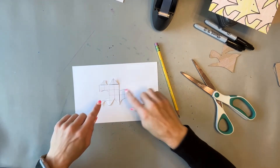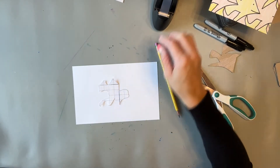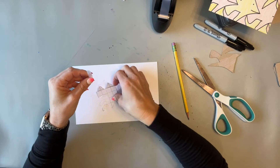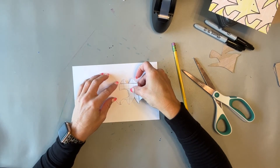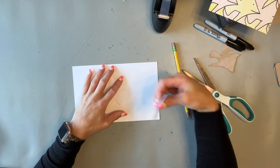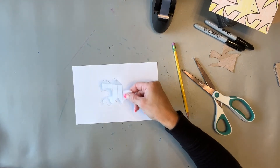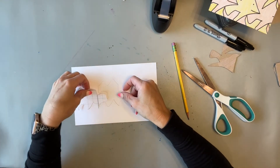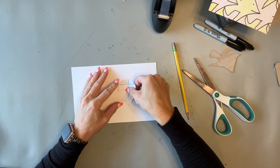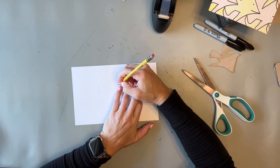For some students, tracing is actually the trickiest part. A helpful tip: roll up a piece of tape and put it on the back of their shape so it stays in place and is easier to manipulate. Once they've traced one position, they move the shape to find where it fits on all sides and continue tracing, filling up the entire paper with their shape as it nests nicely into itself.